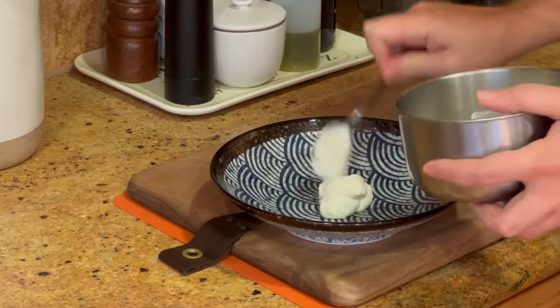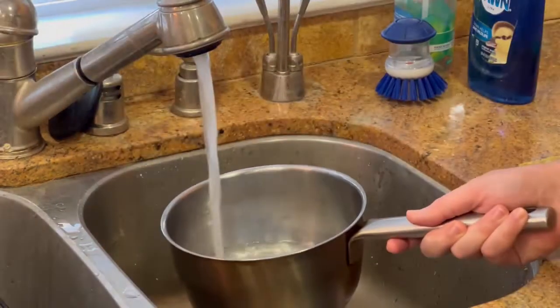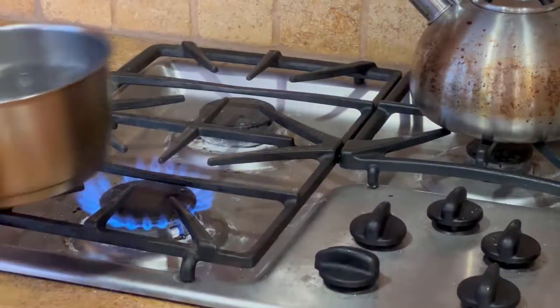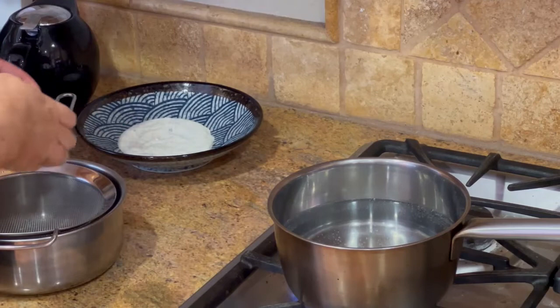Now I'm going to plate this yogurt. Normally I would wait until the end of making everything to plate a dish, but I want the yogurt to come to room temperature, so I'm going to plate it up now. Then I'm going to get my pot of water going — this is for the poached egg. I'm going to do two eggs here.